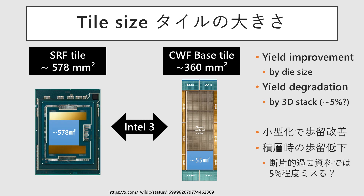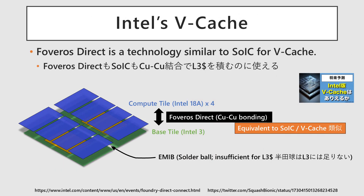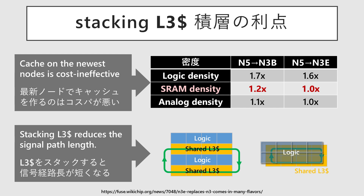Next, let's look at the features of the Base Tile. The Base Tile's area is estimated at around 360 mm² from the images, about 60% the size of the compute tiles in Granite Rapids and Sierra Forest. This smaller footprint will likely improve the manufacturing yield, ensuring it remains viable even with the added complexity of Foveros Direct 3D packaging. Foveros Direct, a Cu-Cu bonding similar to SoIC enabling V-cache, is used for the compute tile and base tile, where the L3 cache and fabric are located. Adopting a two-story structure reduces the area viewed from above, shortening the fabric's path length, which will also lead to a reduction in L3 intercommunication latency.